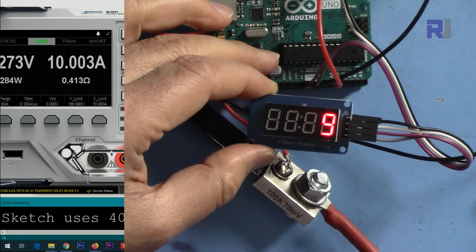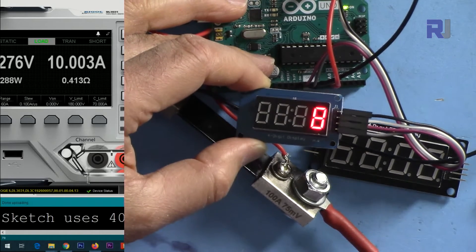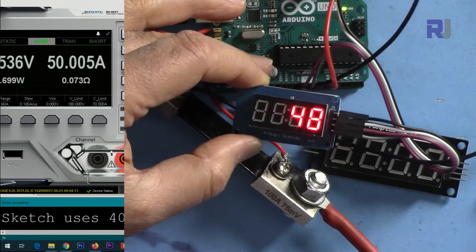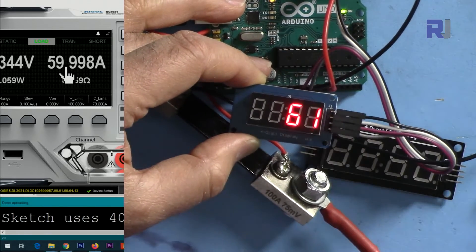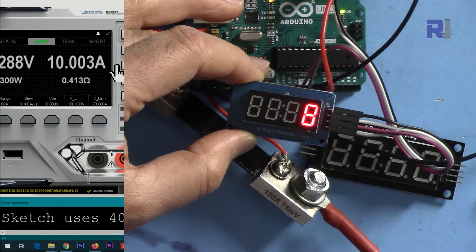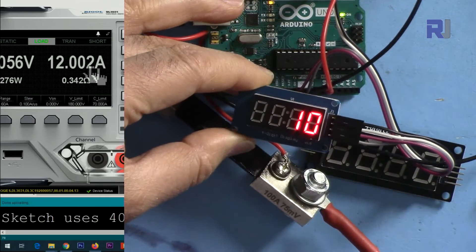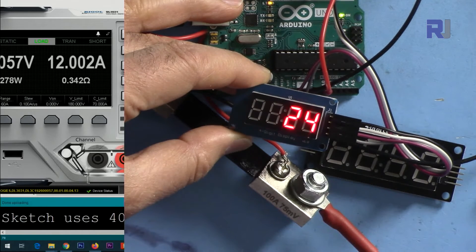Now I've connected the smaller display. Setting to 20 ampere — reading confirmed. Changing to 50 — the smaller display reads exactly the same as the larger one. Changing to 60, then to 12, and then 25 — all values are correctly displayed.